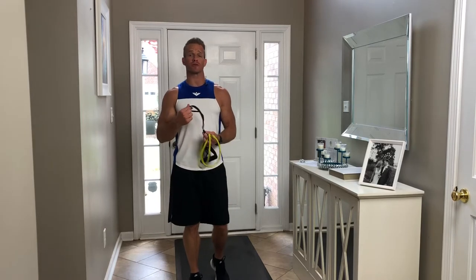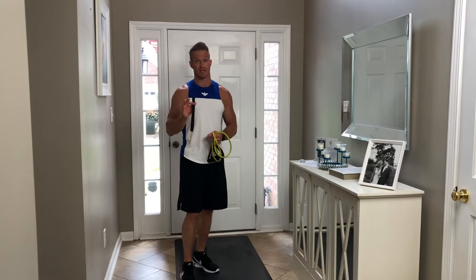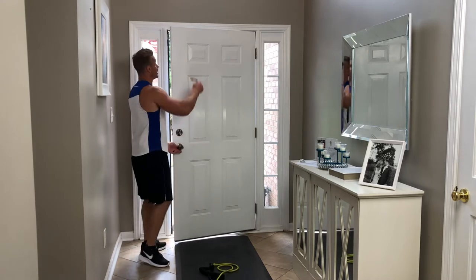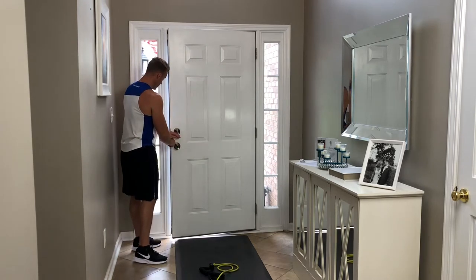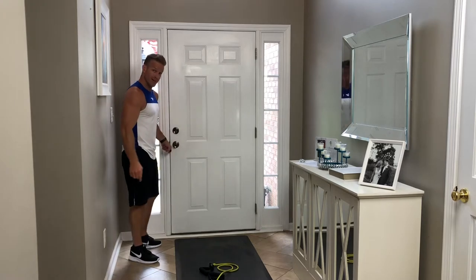Welcome to our entryway. I'm going to show you first of all how to use the door anchor, and then I'll go through four different exercises you can do for those shoulders using the resistance bands and the door anchor. I'll be doing all of the exercises from the bottom of the door, but you can put the door anchor anywhere — top, side, or bottom — depending on the exercise.